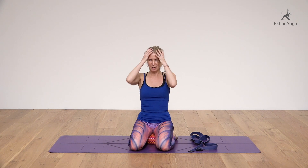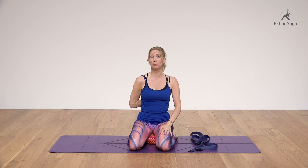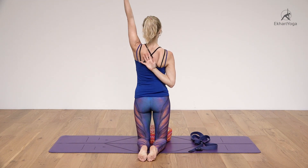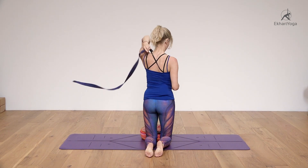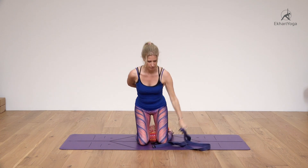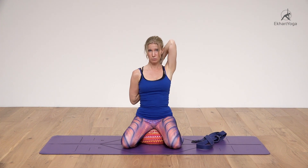We can add gomukhasana arms — there's a lot in gomukhasana arms. Bring the right arm into internal rotation, bringing the back of the hand along the back and upward. I'll turn around so you can see. Then take your left arm up, turn the palm away — this is external rotation — and hold hands. Or if you have a belt, place it over the left shoulder. Hold this pose and breathe.